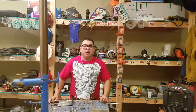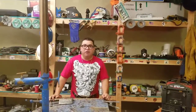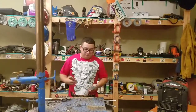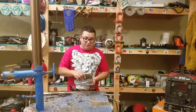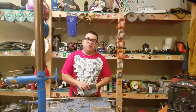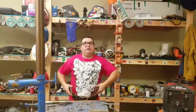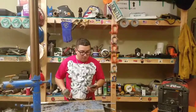Welcome back to Captain Money channel. In today's video, we're going to be doing a tube fillet weld. I wanted to make this video a long time ago, actually three weeks ago, but I went to California for a little shutdown, and now I'm back home.